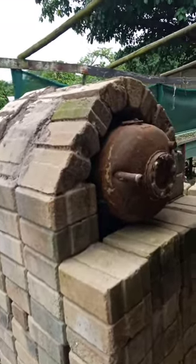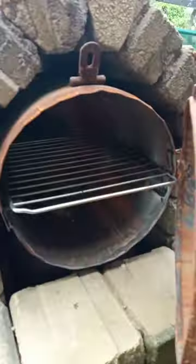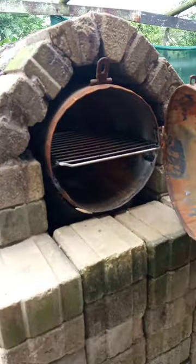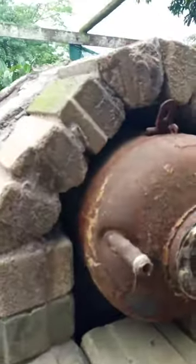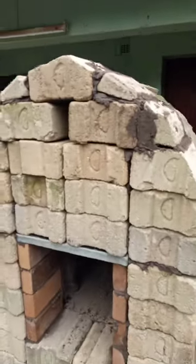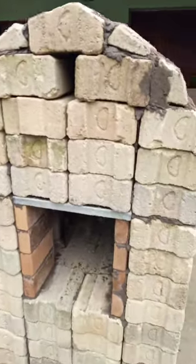I'm almost complete with my stoop oven. I've put in the grid — there's a grid on this side. I've completed the dome around it. On this side you make the fire; at the bottom there's an air vent at the top.